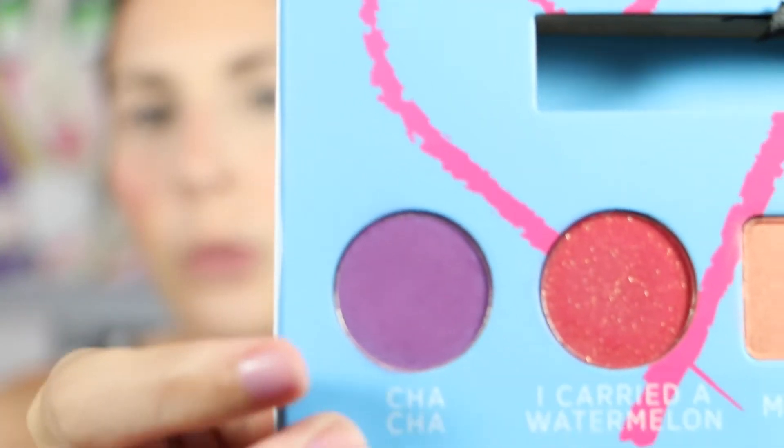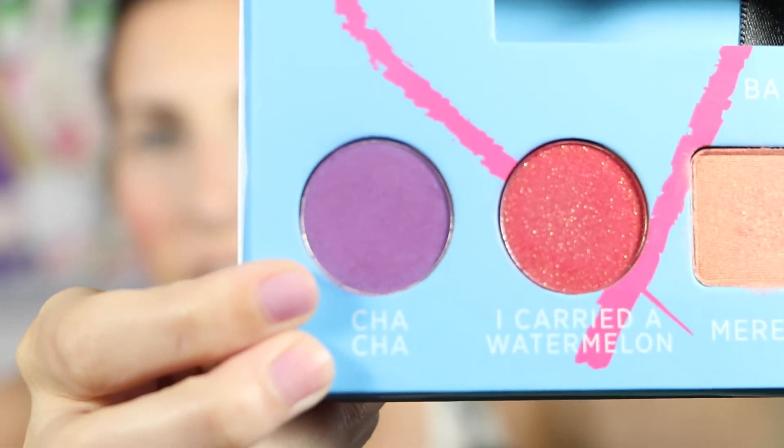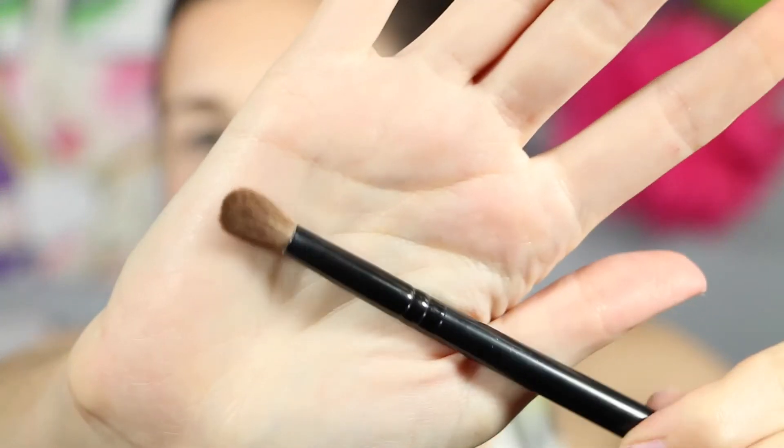So next we are going to do a more dramatic look using I Carried a Watermelon. We're doing take two of this Dirty Dancing makeup tutorial, and this time we are going to do a more smokey eye using the Cha Cha, Johnny Castle, as well as I Carried a Watermelon. First off, we're going to take Cha Cha, which is a really, really pretty purple color — I love this shade. I'm going to take a big fluffy blending brush — this is the up and up one from Target — and I'm just going to lightly put Cha Cha in my crease as a transition shade. I'm also going to take this purple under my lower lash line.